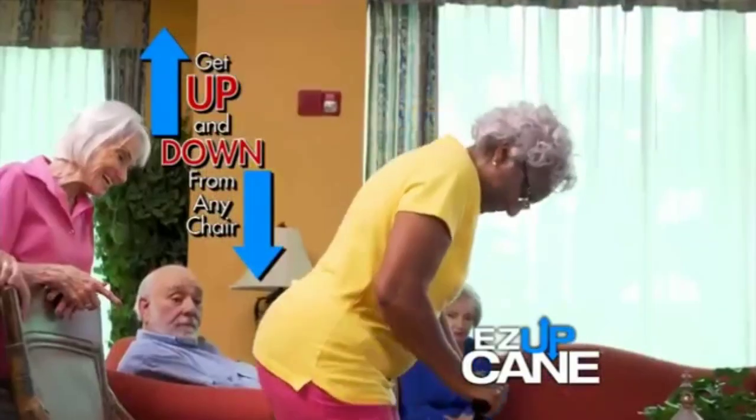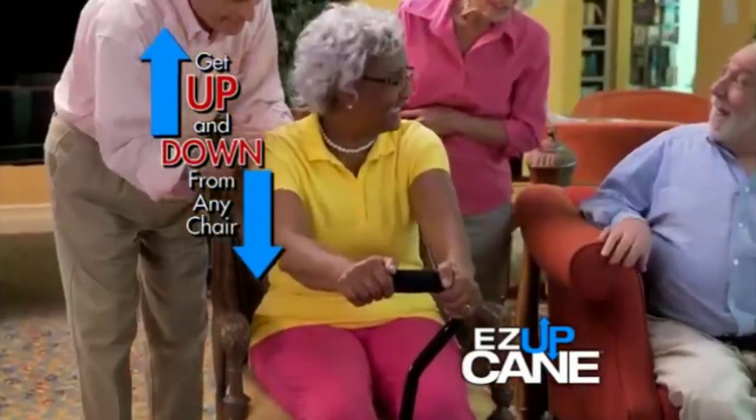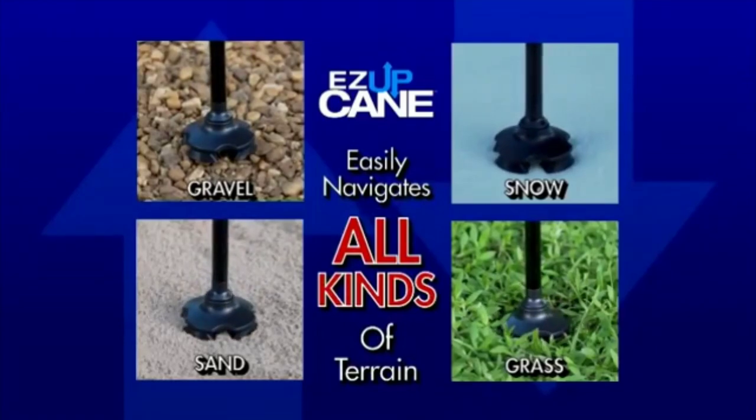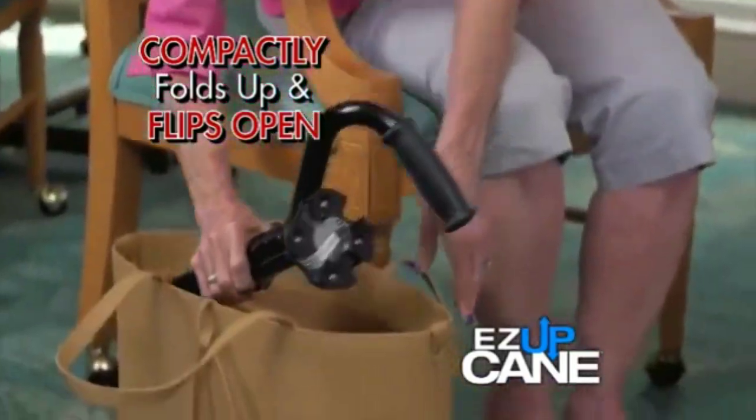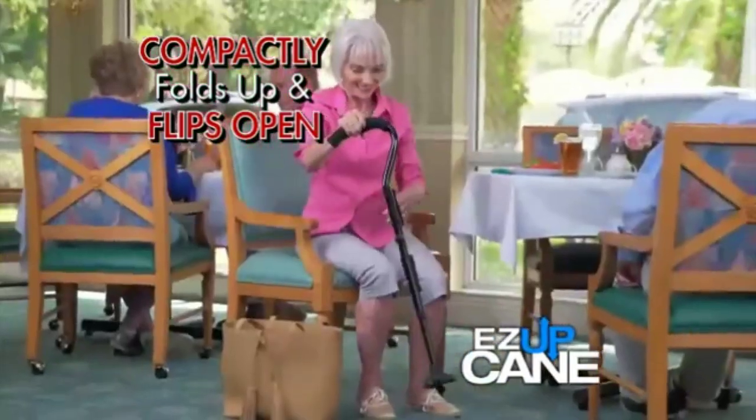Easy Up Cane not only helps you to get up, it also helps you to sit with ease. Its quad traction base easily navigates all kinds of terrain, it stands on its own, easily adjusts to the height you need, and compactly pulls up and flips open and is ready when you need it.